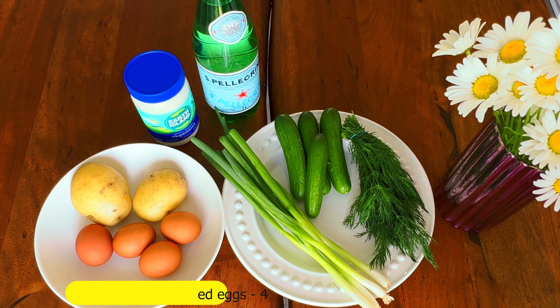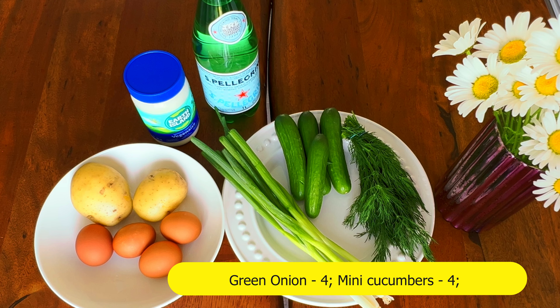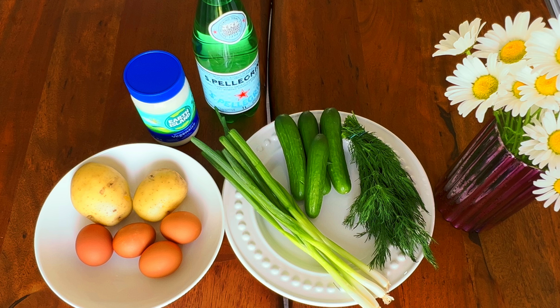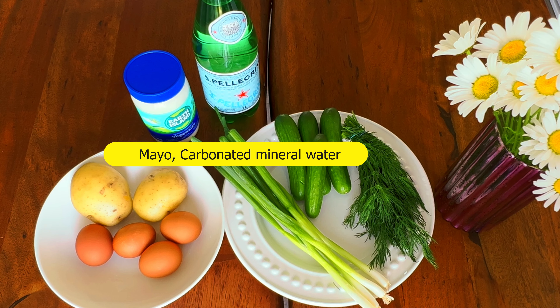For our summer cold soup, we'll need very simple ingredients: two medium-sized boiled potatoes, four hard-boiled eggs, green onion, four mini cucumbers — if you don't have them, you can use one big cucumber — and dill. We'll also use carbonated water and mayo; you can choose any mayo you like.